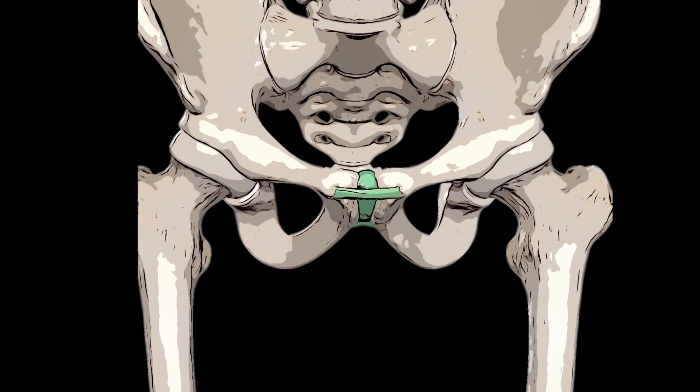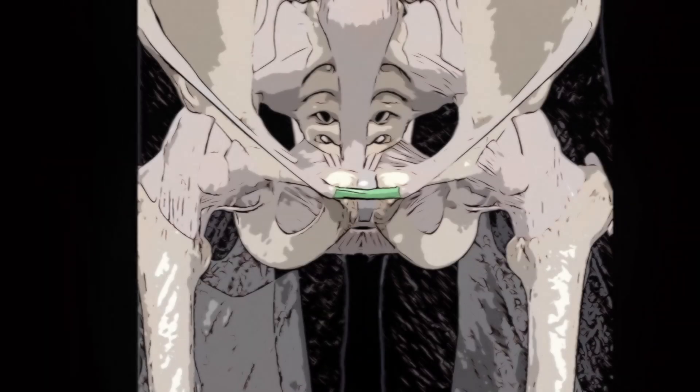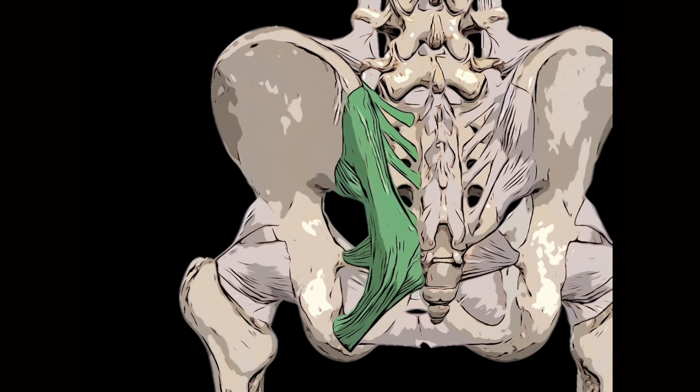Next we will move on to the articular structures of the hip complex. We've already covered the acetabular femoral joint, so we will now cover the pubic symphysis. The pubic symphysis is a secondary cartilaginous joint that consists of a fibrocartilaginous interpubic disc lying between the symphyseal surfaces of the bodies of the right and left pubic bones. This joint is reinforced by the superior and inferior pubic ligaments. The right and left sacroiliac joints are synovial joints formed between the auricular surfaces of the ilium and sacrum, and each is reinforced by anterior, interosseous and posterior sacroiliac ligaments along with sacrotuberous and sacrospinous ligaments.